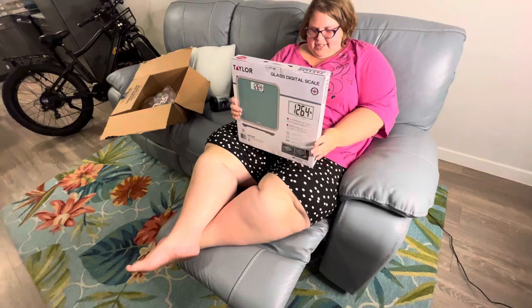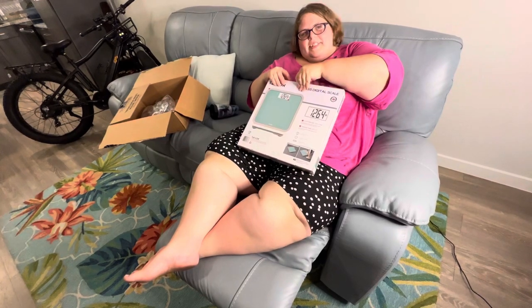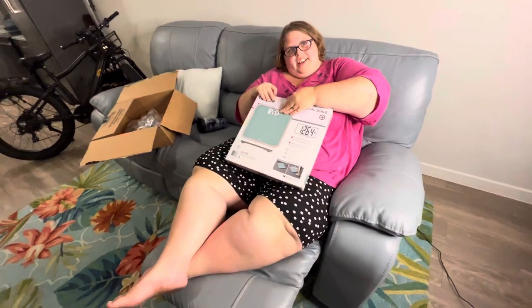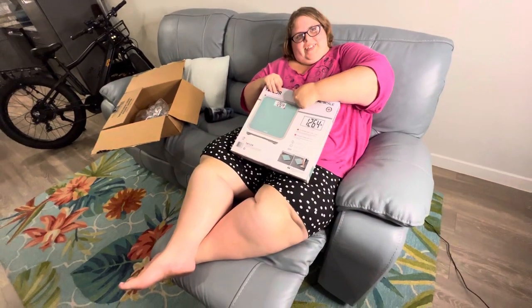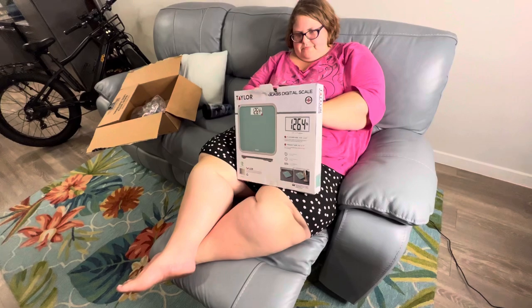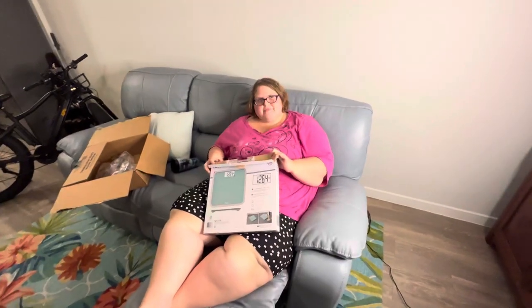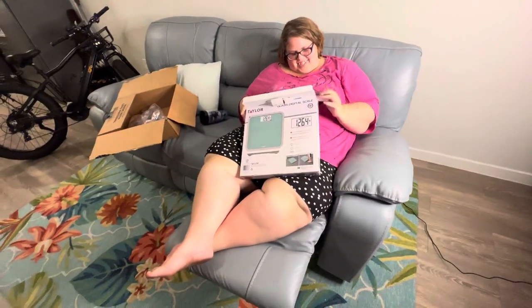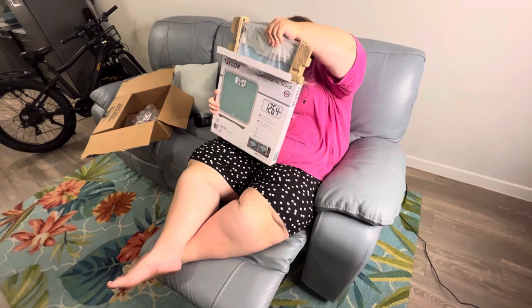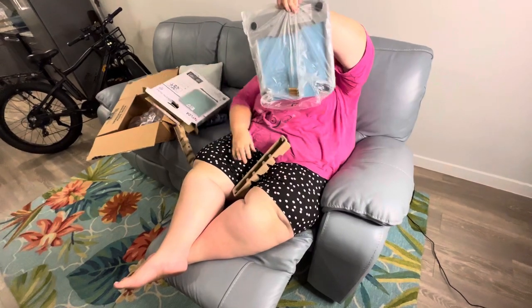It is a digital scale. Get to it. I want to see how fat you are. You're itching — I got a lot of things to do, I just got back from a road trip, so get to it, open your box. You're itching to win Jerk of the Year award, aren't you? It's glass so I gotta be very careful with it. How many tons will this thing go up to? 500 pounds. Okay, I can see the batteries in the bottom.